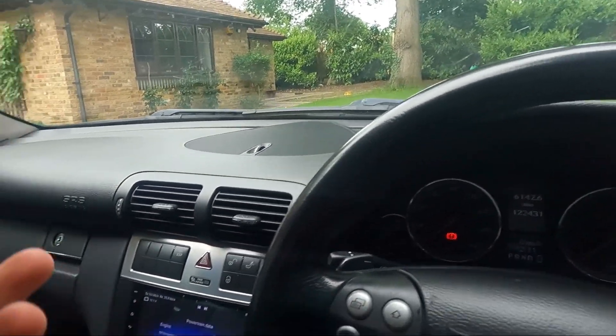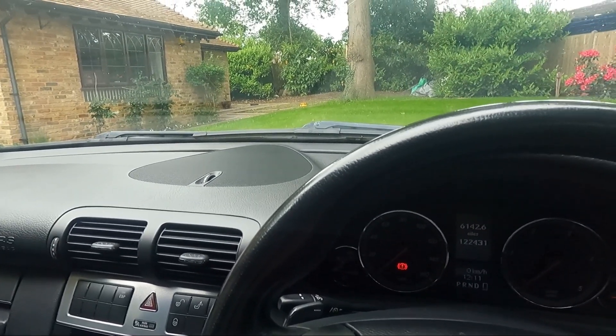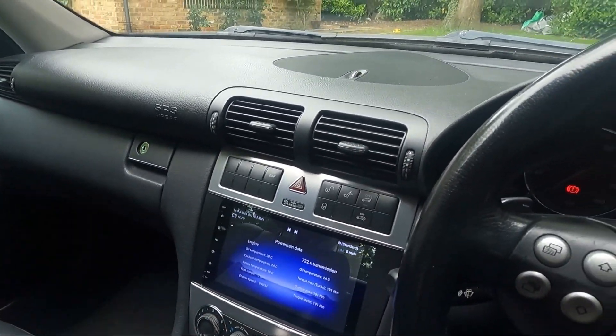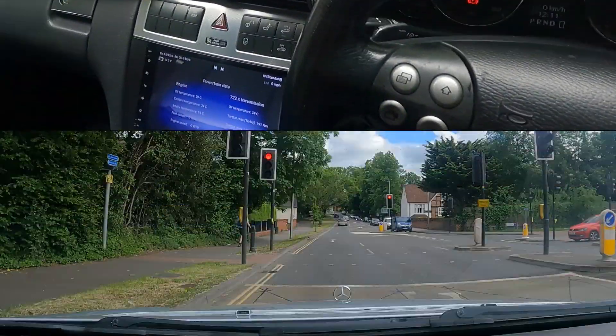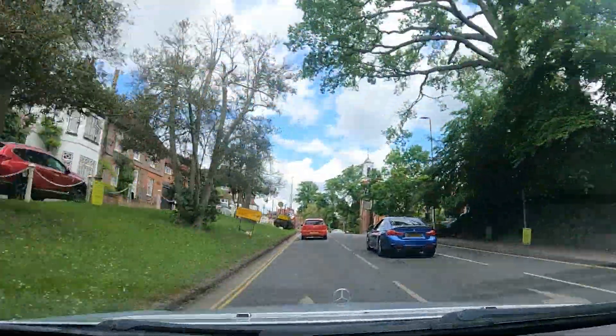That's pretty much all I have to say about my car. It's not a really powerful car — I just use it for project work and daily driving. Now I thought I'd give you a little story as to how I got into car hacking and working on various projects for this vehicle.